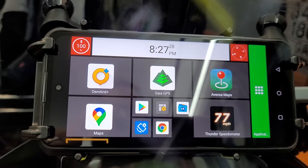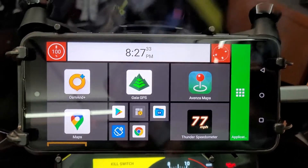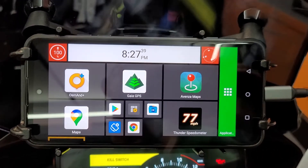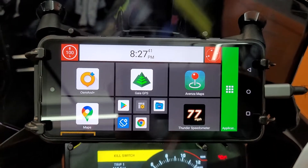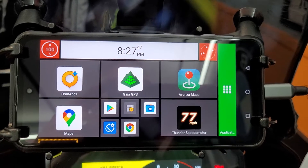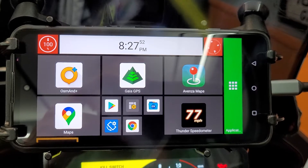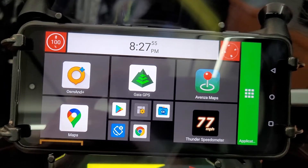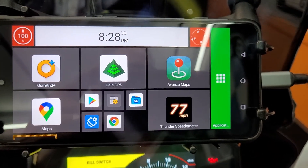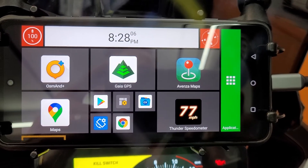It's a very clean, simple interface. I'm a little technically savvy but this is nothing anyone couldn't do. I just wanted to show what this looks like because I posted about it on GS Giants and people were pretty interested. Oh, and the phone is called the Umidigi Bison GT rugged phone — $249, can't beat it.